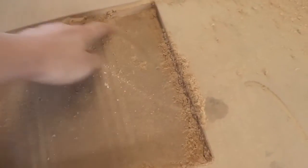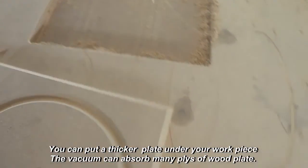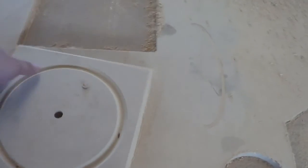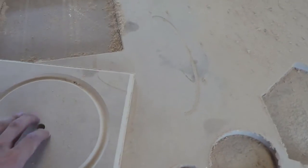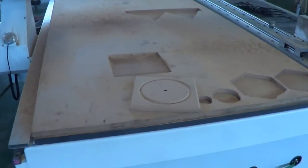The workpiece is cut out without hurting the platform because we have a thin sheet underneath. Here you can see the engraving, the drilling in the middle, and the final cutting. This is the finished work we got. The machine works very simply and easily.